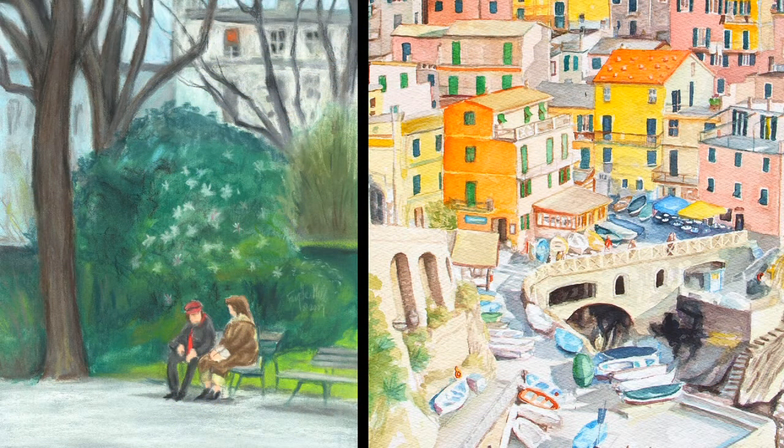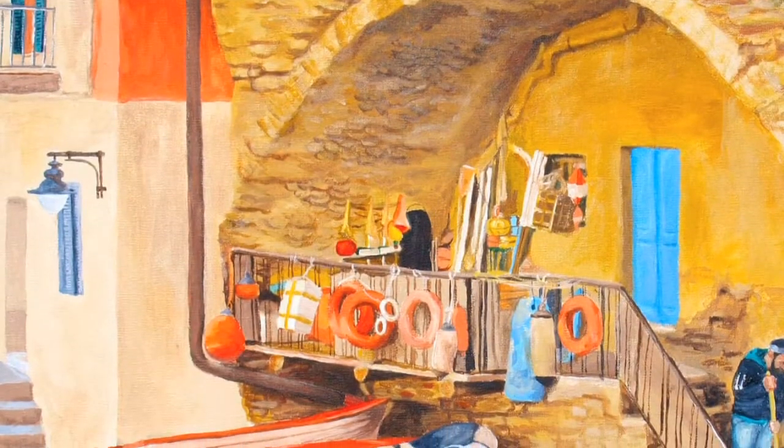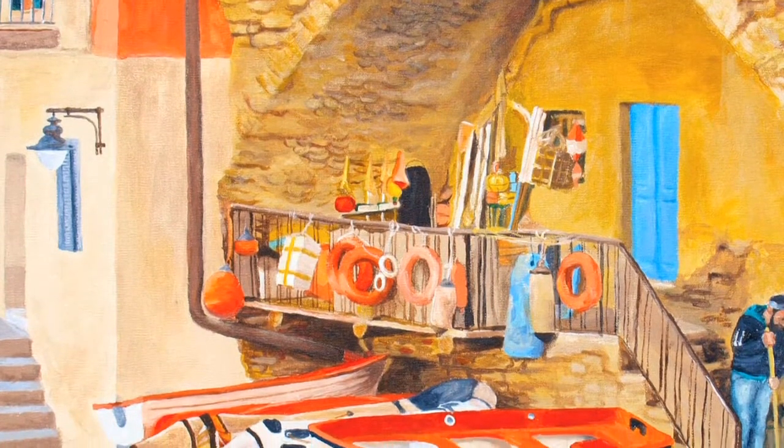I've also gone with my girlfriends to Europe. We went to Italy four years ago, and this year we went to Spain and France. I've done a lot of artwork from my travels, especially in Italy — a lot of Venice and Cinque Terre. Such a colorful country.